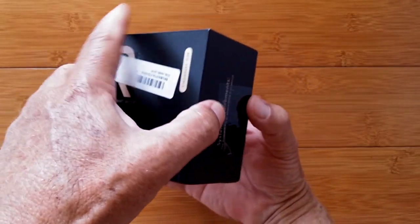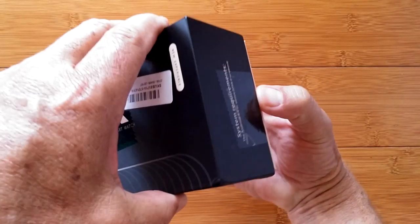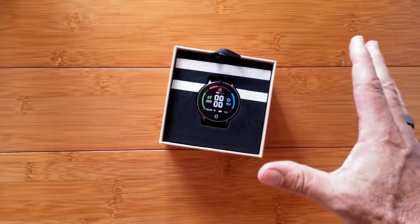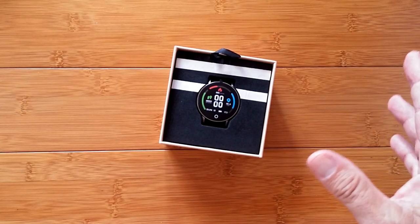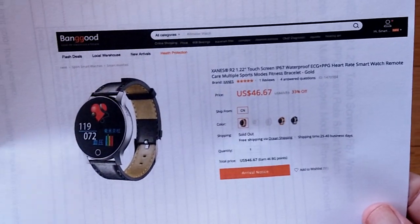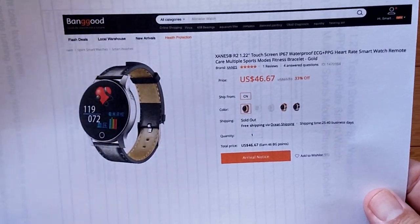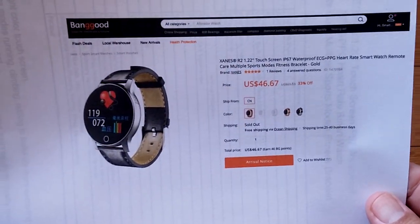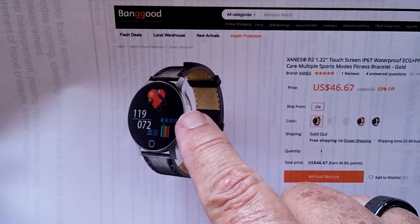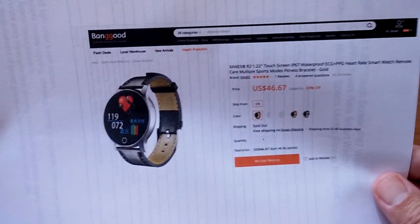Let's take a look inside. The R2 is an interesting device in that it came out before the pandemic, and we were all ready to review it. This is the Zanes R2 from Banggood — a touchscreen IP67 waterproof ECG plus PPG watch. Pay close attention to the graphic here and notice it says ECG on the upper side of the band. That's going to be important later in the video.